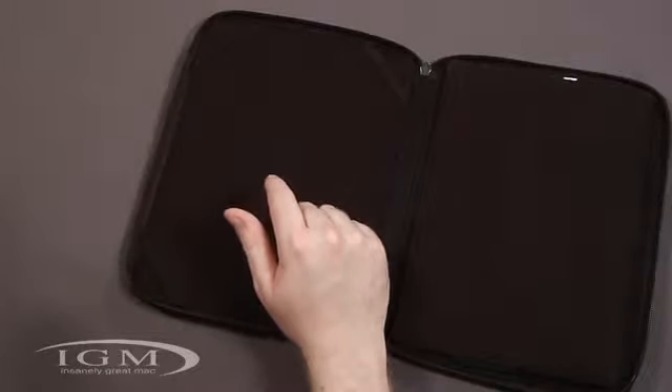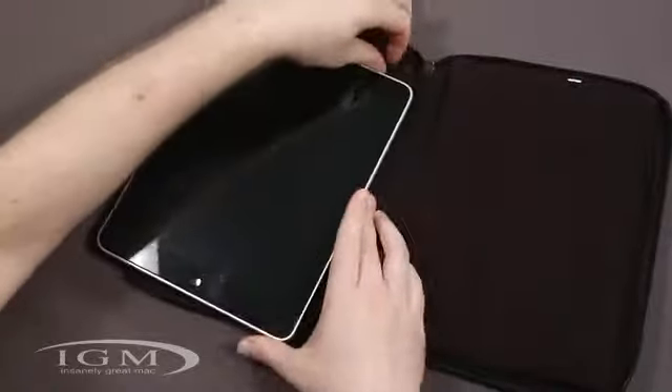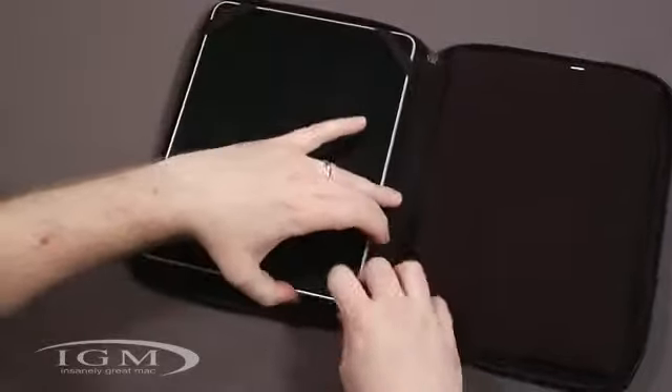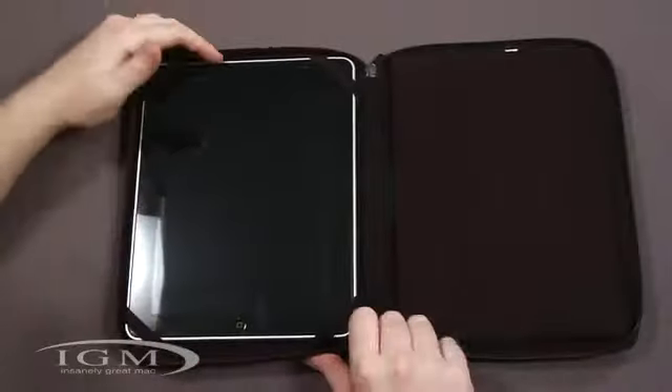So let's get the iPad in and show you how that looks. All you've got to do is put those little elastic pieces over the corners like so — and there we go, the iPad is installed.